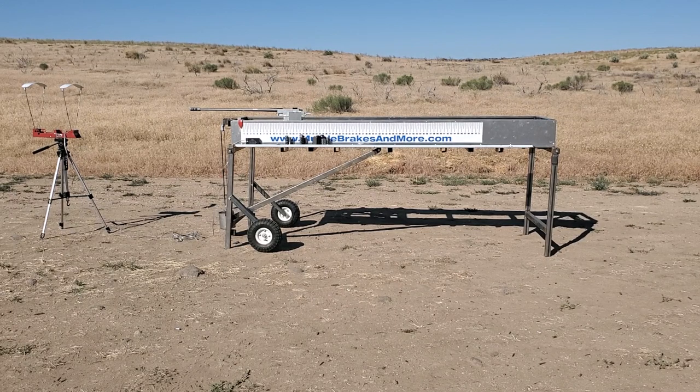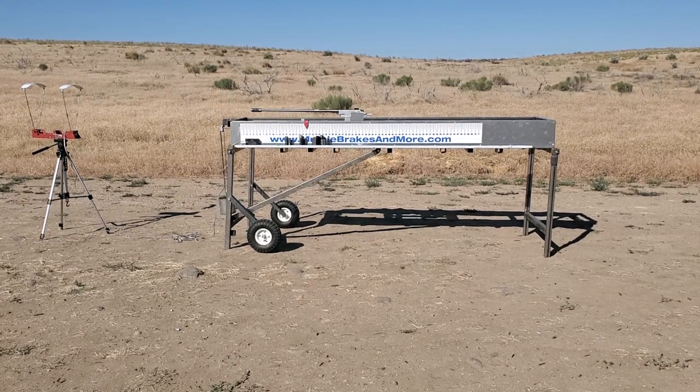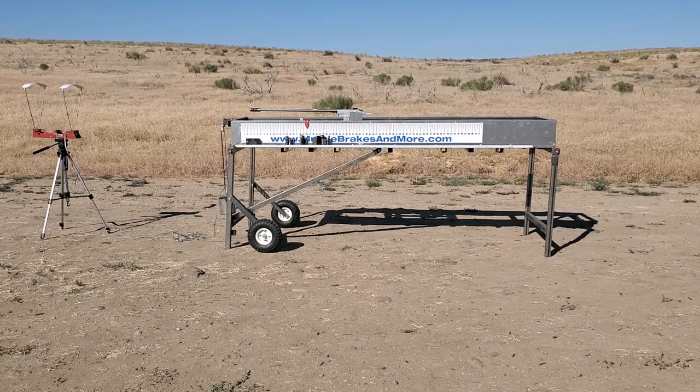This is an APA Fat Bastard brake. Velocity on that is 29.11.